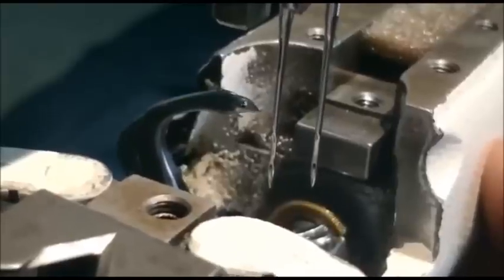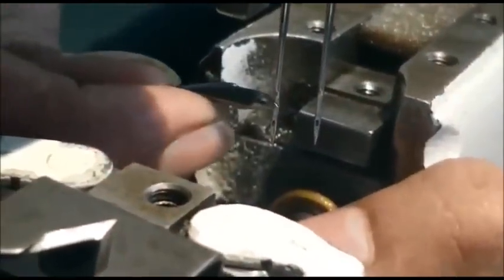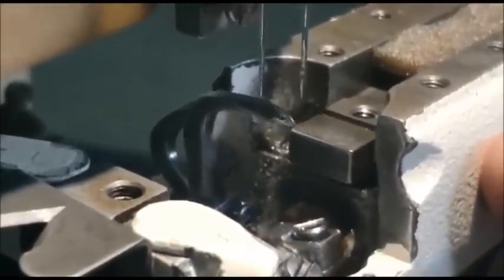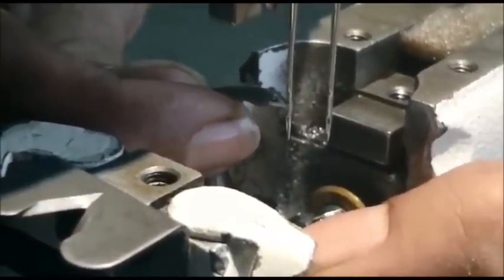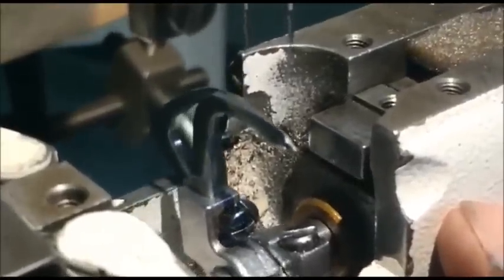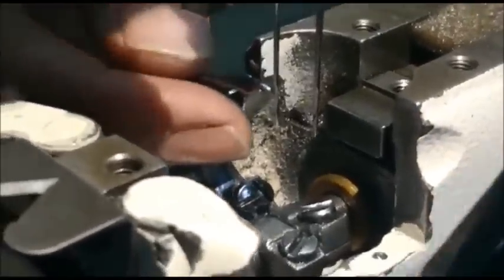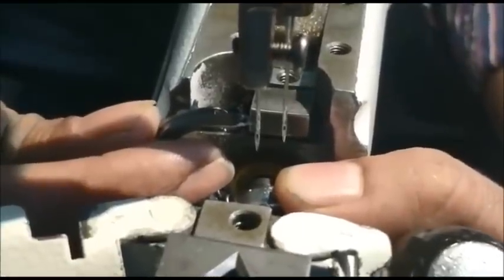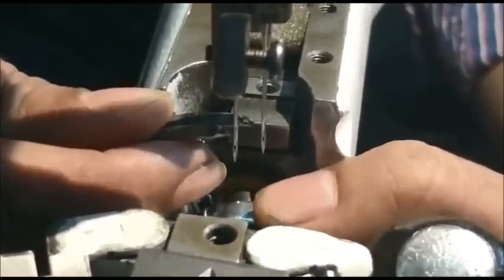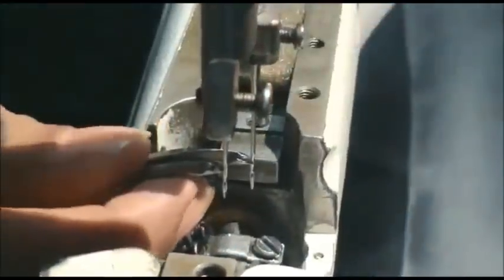Check the clearance between needle and looper — adjust the clearance to 0.05mm. Keep the center of the scarf and tighten the looper screws. The second looper: directly keep the center of the scarf, adjust the clearance to 0.05mm, and tighten the looper screws.